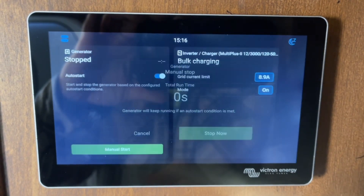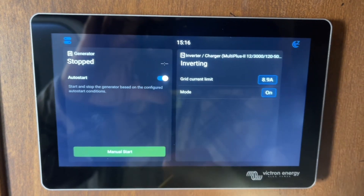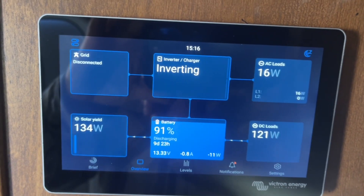Let it run for a minute, and that's how you stop it. It goes automatically back to inverting mode and you can see here we're back to running on battery and solar power.